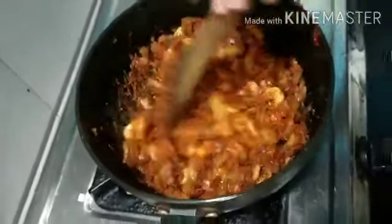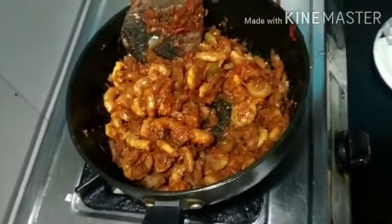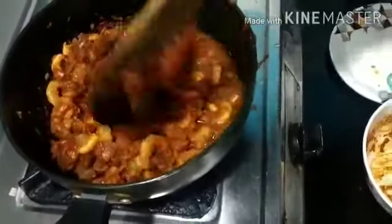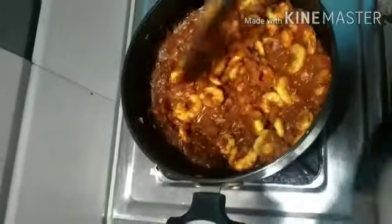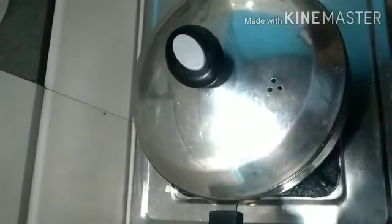I think we need to add a little more water. So let me close the lid and cook it on a medium flame.